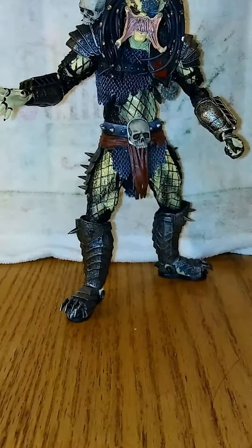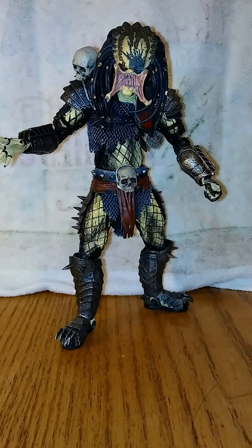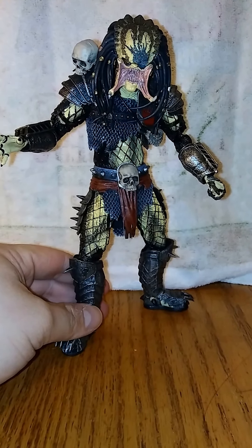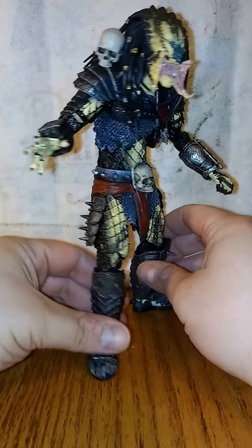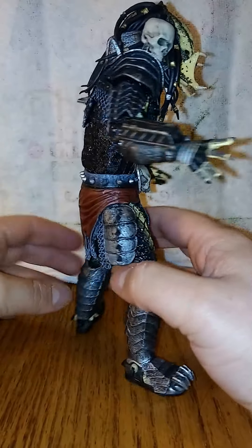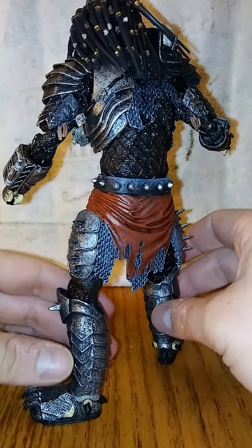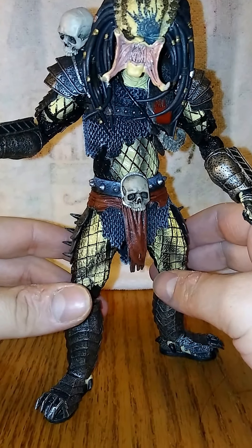Alright, here's a look at the figure out of the box. This is the first Predator figure that I've unboxed — I have two other Predators but they're still in the box. The sculpt on these is fantastic. I mean, NECA is known for what they do, so really take a look at this face.